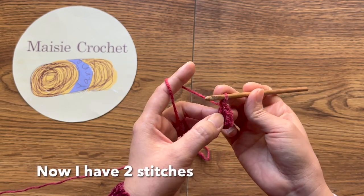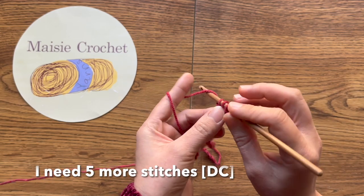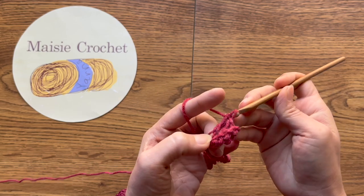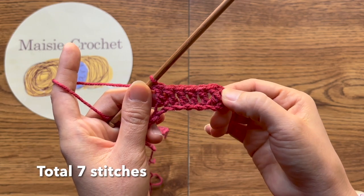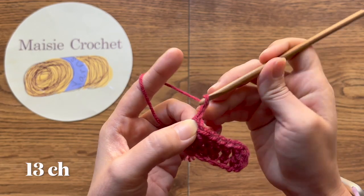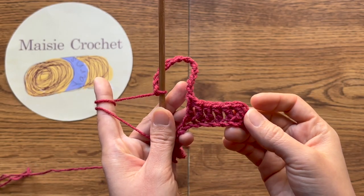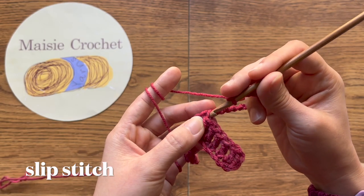ถักไปอีกห้าหลักนะคะ ให้เราได้ทั้งหมดเจ็ดหลัก นับ 1 2 3 4 5 6 7 จากนั้นถักสิบสามห่วงโซ่ นี่นะคะสิบสามห่วงโซ่แล้ว เลื่อนห่วงที่หลักแรกของตรงนี้